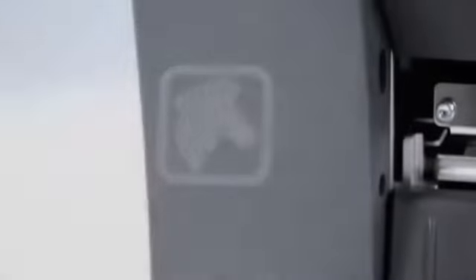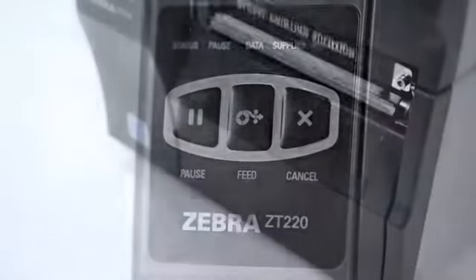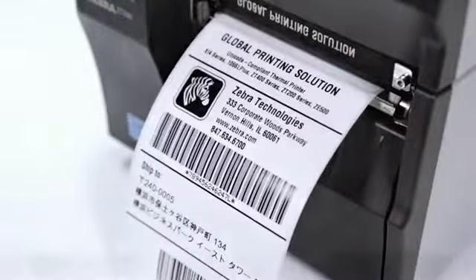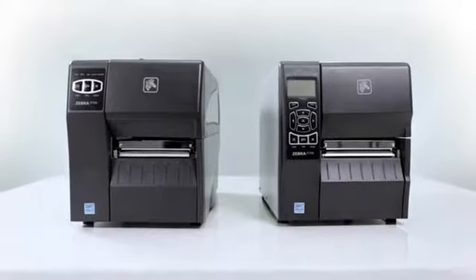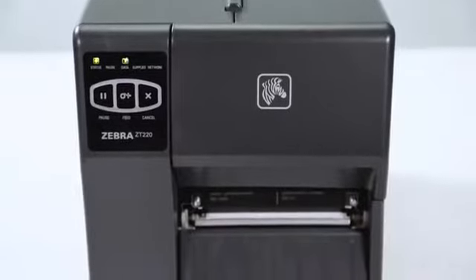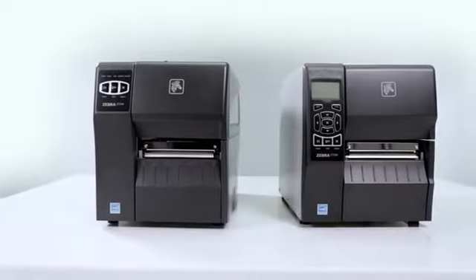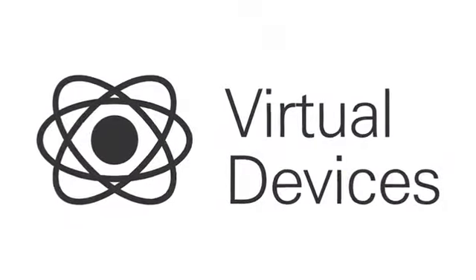The ZT200 series industrial printers offer outstanding performance and advanced features not usually found in printers this affordable. Easy to use and maintain, these printers are fully backwards compatible. They can easily replace any of Zebra's best-selling Stripe and S4M models, as well as support other printer command languages via the LinkOS Virtual Devices app.